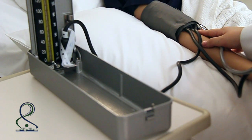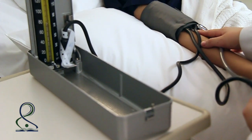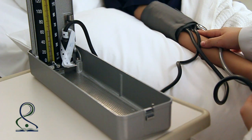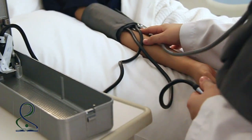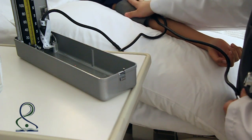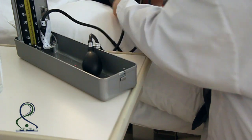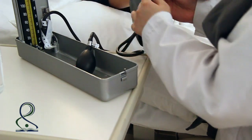Read the pressure on the manometer at eye level. Release the valve on the cuff and deflate it slowly until you hear the first pulse, which is the systolic pressure, then note the diastolic pressure, which is the last pulse you hear. After taking your reading, do not leave the cuff inflated for a prolonged period — deflate it completely. Remove the cuff from the client's arm and perform hand hygiene.